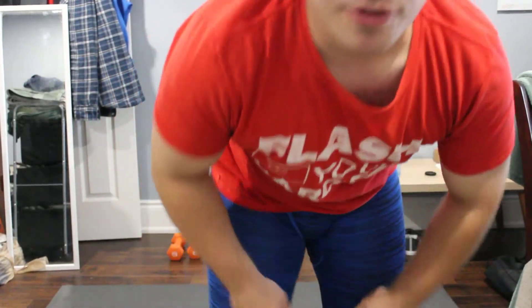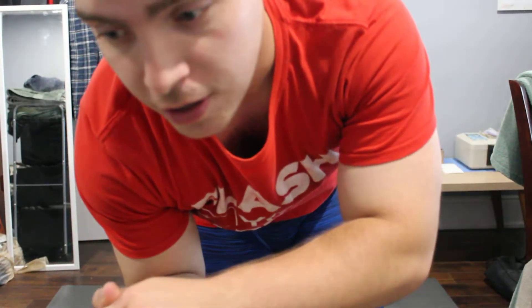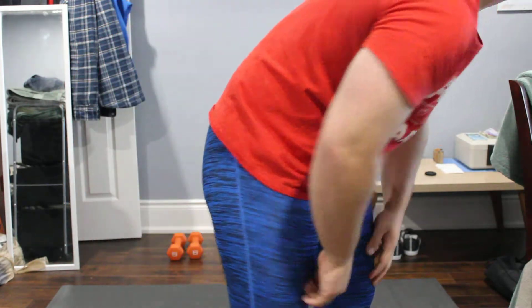What's up everyone, Brad guy here — fitness video number 20, fitness fun 23. I'm going to be doing two poses, as you can see. I can't pronounce them but I researched them, and I'll be doing the two poses.